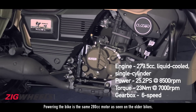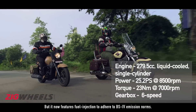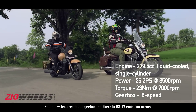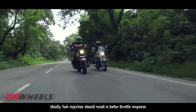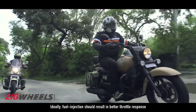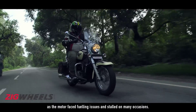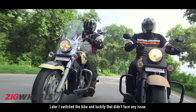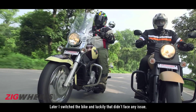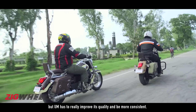Powering the bike is the same 280cc motor as seen on the older bikes but it now features fuel injection to adhere to BS4 emission norms. Power and torque figures are also similar. Fuel injection should result in better throttle response but that wasn't the case with our test bike as the motor faced fueling issues and stalled on many occasions. I later switched bikes and luckily that one didn't face any issues, but UM has to really improve its quality and be more consistent.